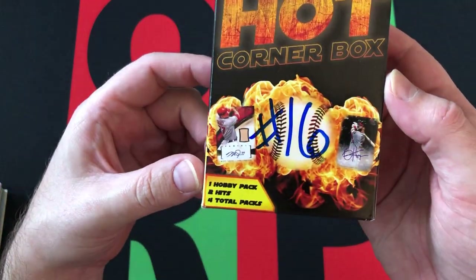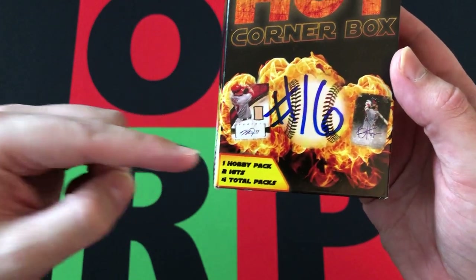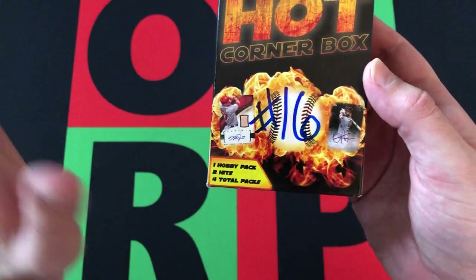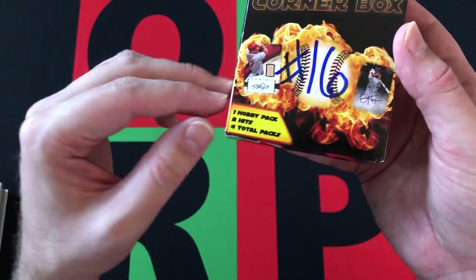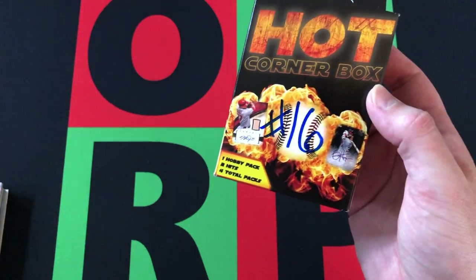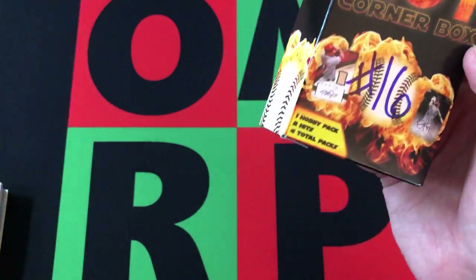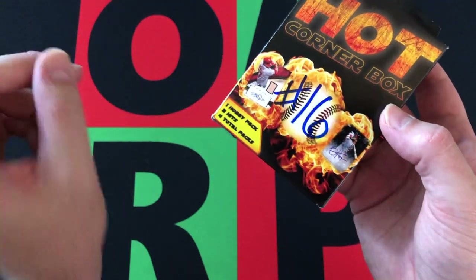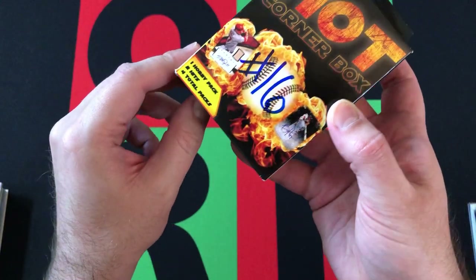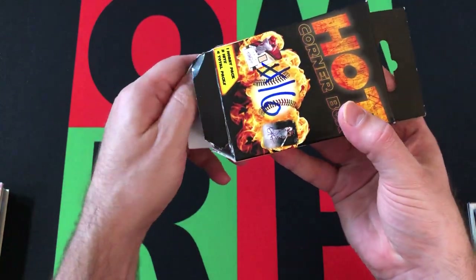So you know the deal with these ones if you've seen this video before. If not, we get four total packs. One is a hobby — and I can tell you right now it's 2013 Pinnacle, it's just the way it is. And also one of the packs is going to be an 88 Donruss. The other two can vary from box to box. And there are two hits, which are probably going to be autographs of some prospects from the last five or six years, some of whom didn't pan out — but there's still potential that some of these guys could. Let's dive into it and I'll try to save the hits until the end.